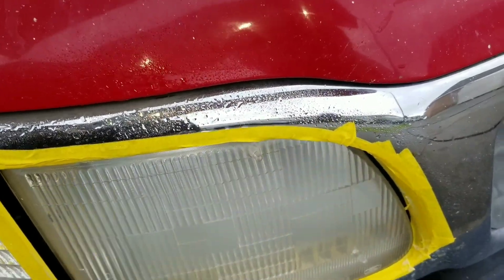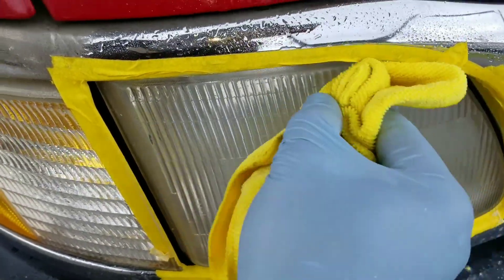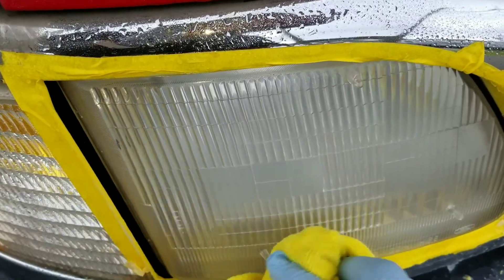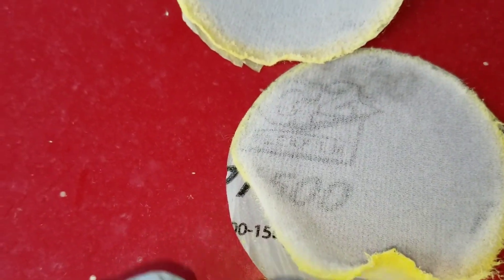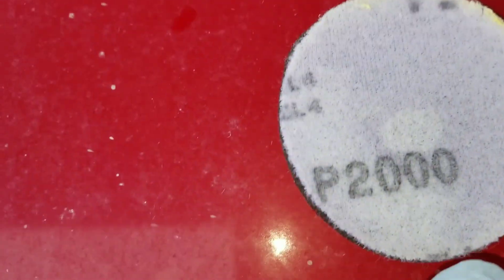I used the 800, I used the 1500, and I'm going to use the 2000 with the compound. This right here is the 800, this right here is the 1500, and this right here is the 2000.